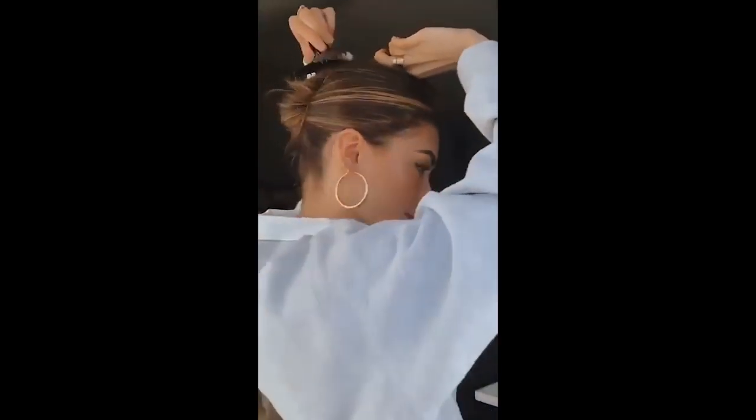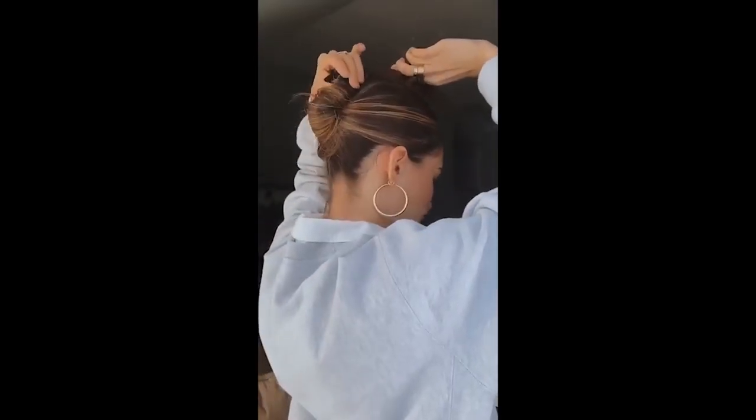And then you just kind of put it in a low ponytail and twist, and then twist it up like so, and then just clip it wherever you want.